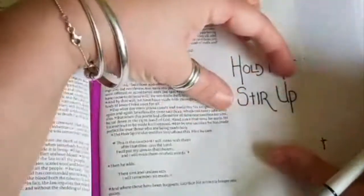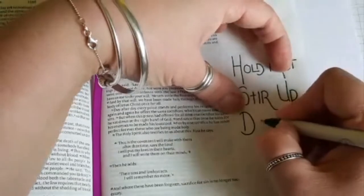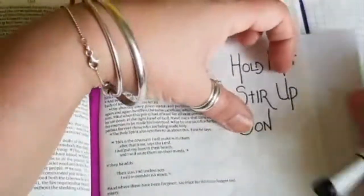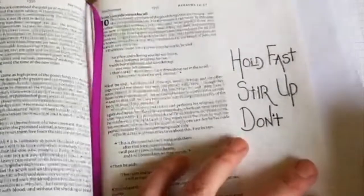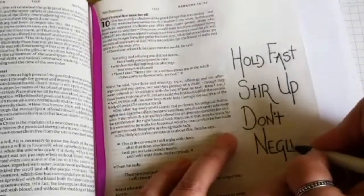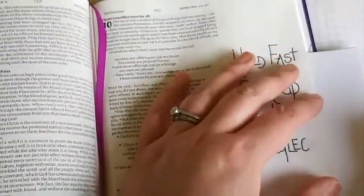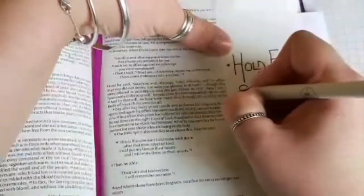So we've got three points: hold fast, stir up, and don't neglect. I had to put this on two separate lines in order to make sure it fit in. I'm using the T from the first part of the lettering so that it matches on all the words, and I go ahead and just bullet point those different words to separate them.